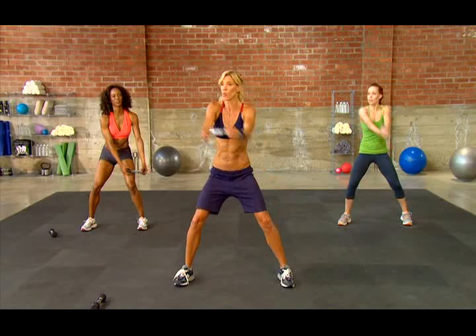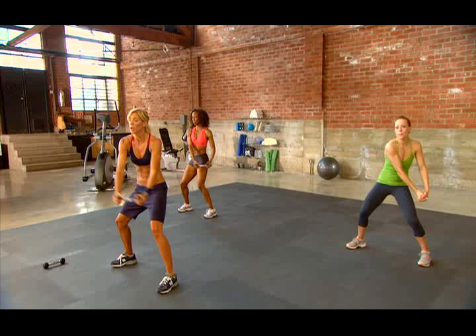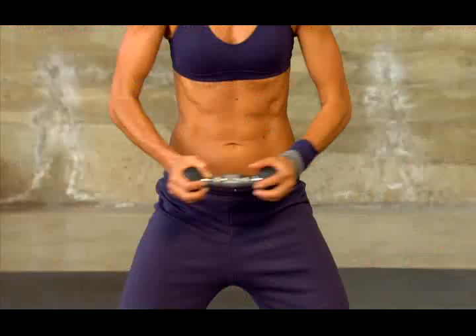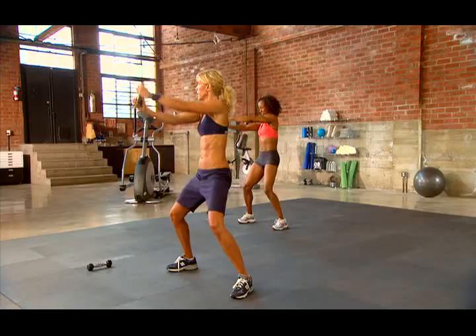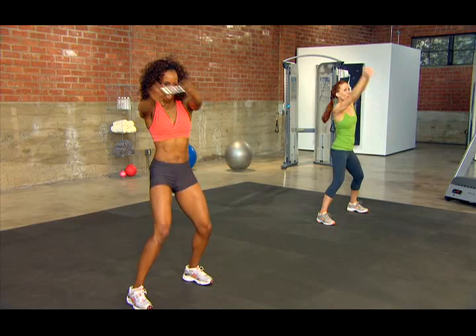Good. Get into a squat position and rotate — really rotate. My hips are stable, they are not working. A common thing with clients is they want to rotate that hip — you don't want that. You want all the work done right here in the core. About 10 seconds left — sit into it, it's okay to feel your legs. Give me two and one.